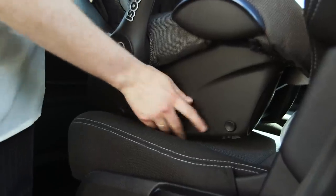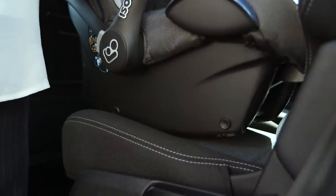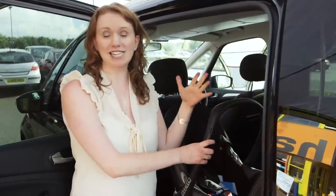The child car seat should sit squarely and evenly on the base of the seat. If it doesn't, then it's the wrong one for your car and you'll need to get another.